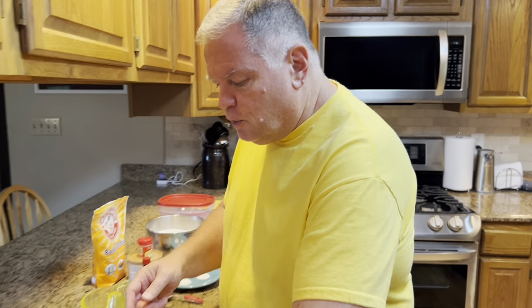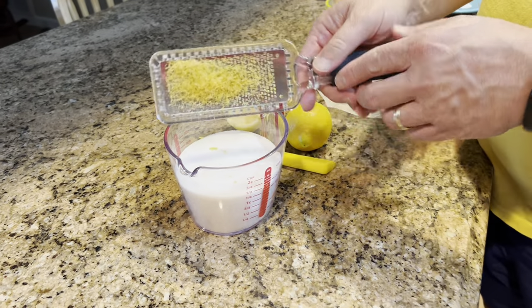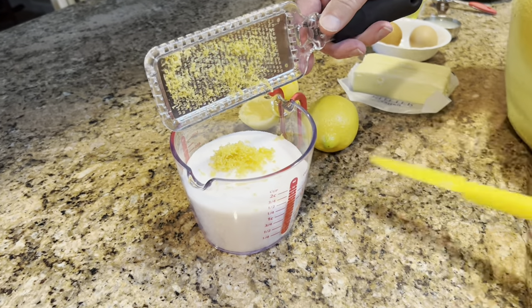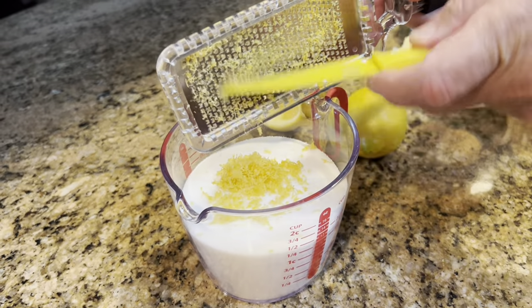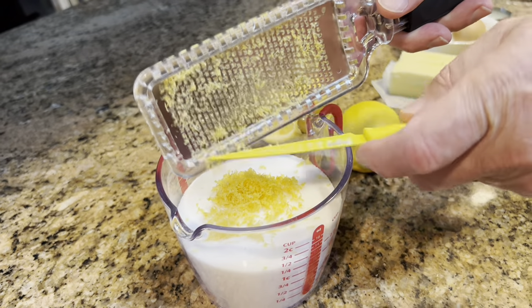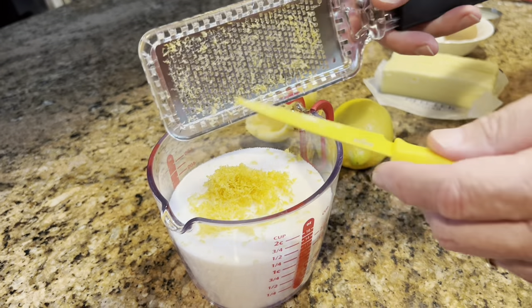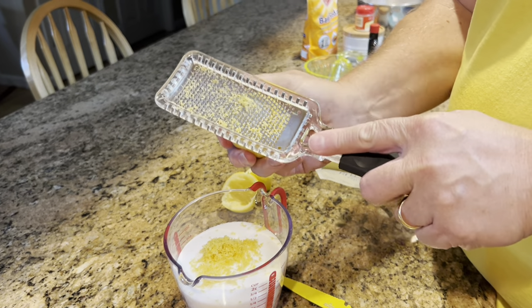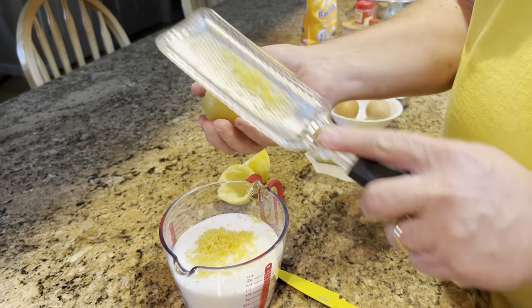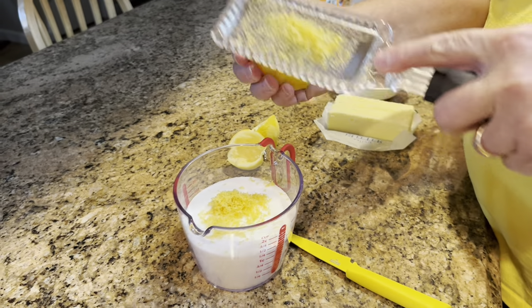The first thing we're going to do is add our lemon zest to our sugar. We want that sugar to be infused with the lemon zest flavor — there's a lot of good oil in that lemon zest. It smells amazing. You know what this reminds me of? Your mom's Pledge when she used to clean your house — she never cleaned without dusting with lemon Pledge!